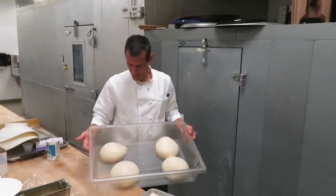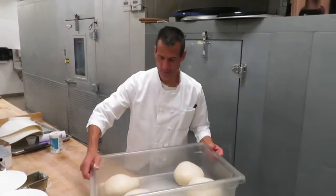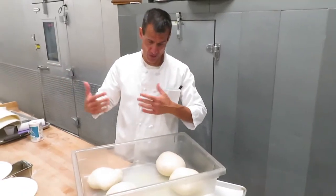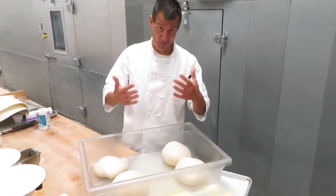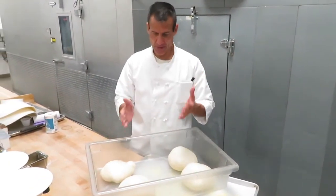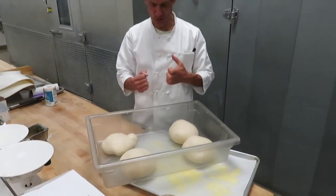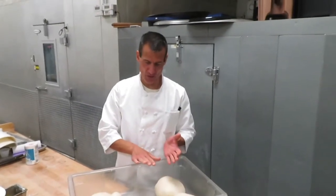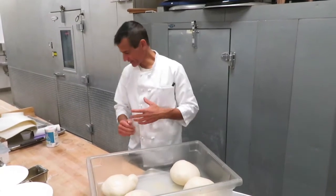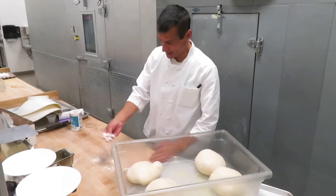What we have here is a cold proof of bread dough. It means I mixed this dough yesterday and put it in the refrigerator to proof overnight. The refrigerator is at 35 to 40 degrees — not at 90 to 110 degrees where yeast usually blooms. However, it will still proof slowly. That's why we call it a cold proof: it proofs in the refrigerator overnight, or over a day or two days sometimes.